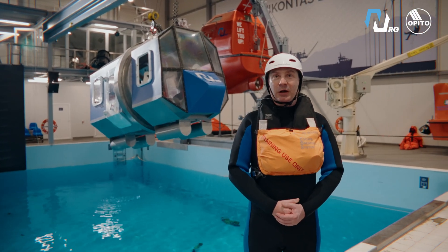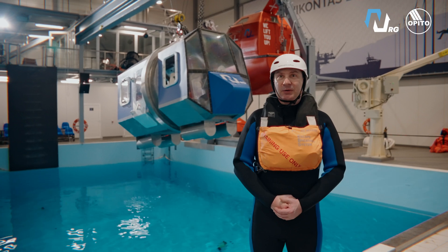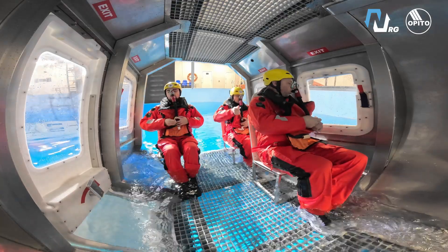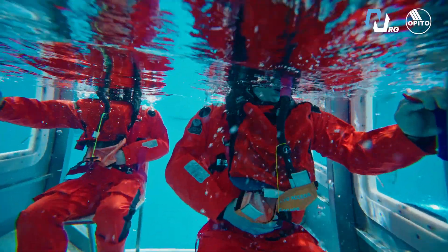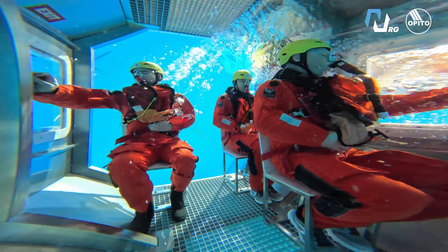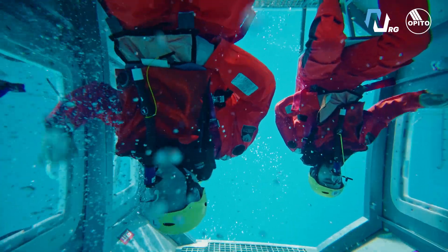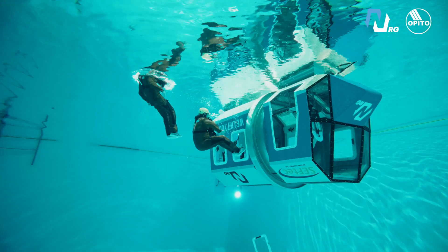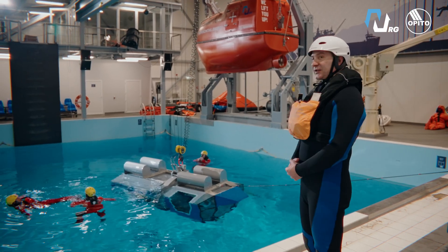Next exercise: escape from helicopter with EBS, without windows, capsize. Divers ready, safe pool ready. Go down — brace, brace, brace. The crew prepares the EBS and activates it when the helicopter touches down to the water. Take a deep breath, one hand on the window, one hand on the buckle, look at the window. The crew activates the window when the helicopter is totally stopped. Now the helicopter is stopped and the crew comes out from the window. Exercise complete.